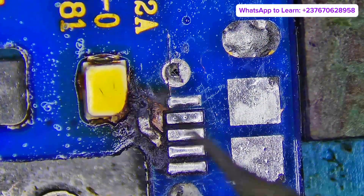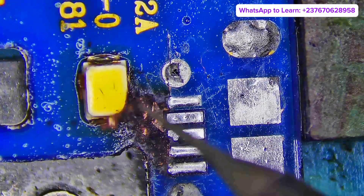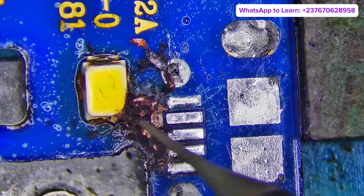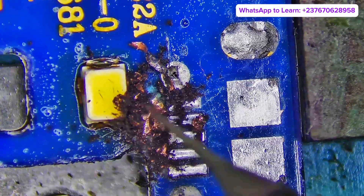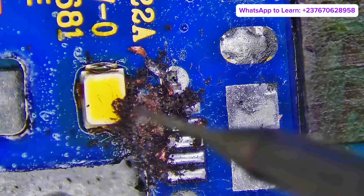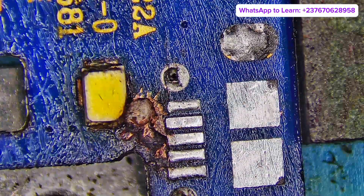The phone has an internal short. As you can see, everything is really burned out right here. The short is coming right inside the PCB, which was caused by high voltage. So it burned out the V-Bus line because it's a high voltage line with high current, and it burned out the PCB in the inner layers.